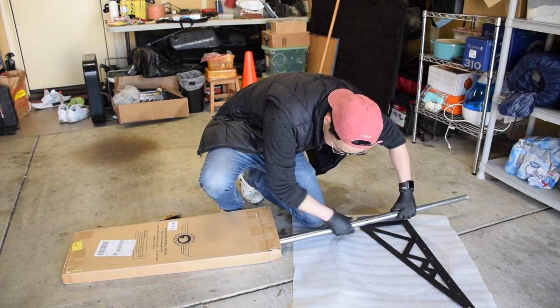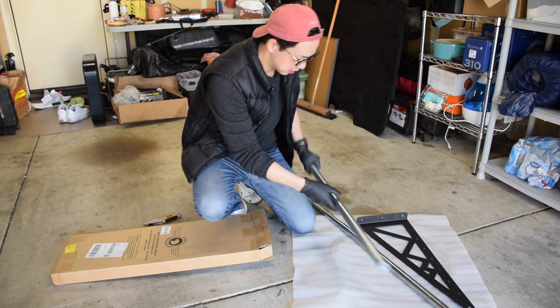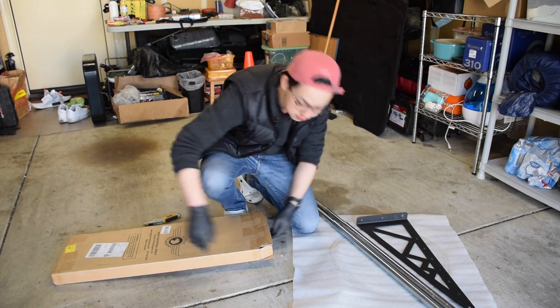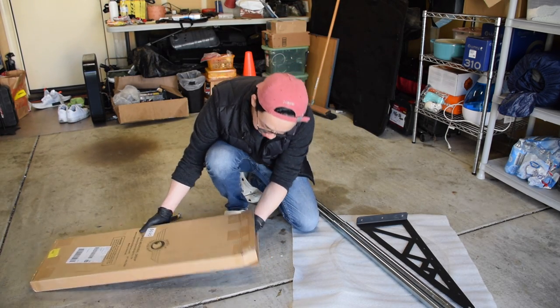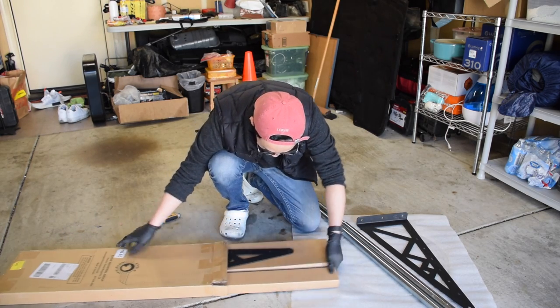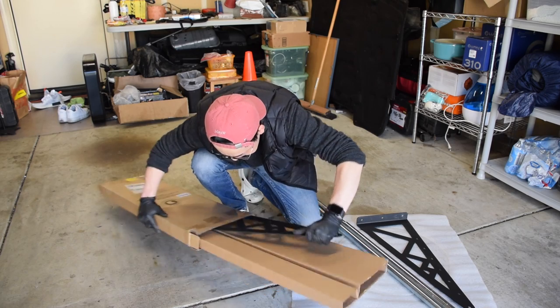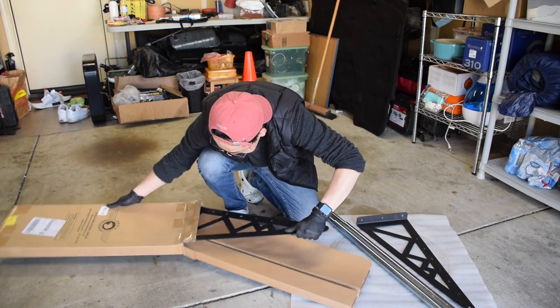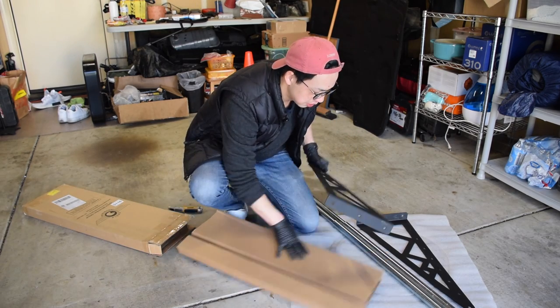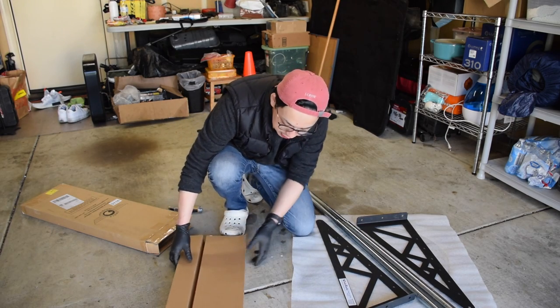This is the rod that the wheels sit on. I saw some reviews for this particular tire rack, and people said that if you mount it properly, you could do pull-ups on it. So from what it sounds like, it sounds pretty sturdy — 400 pounds weight capacity.